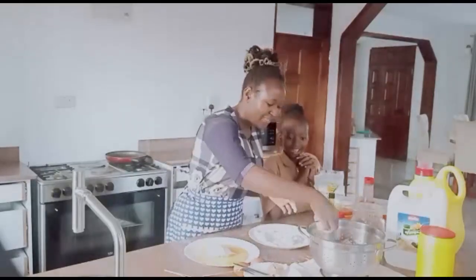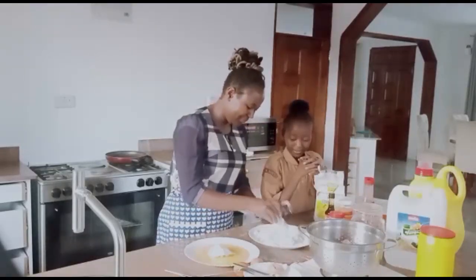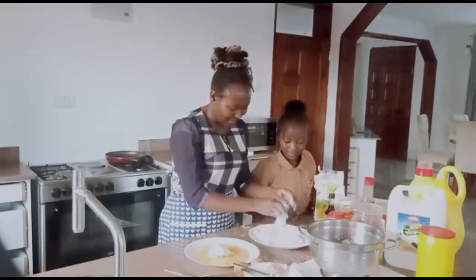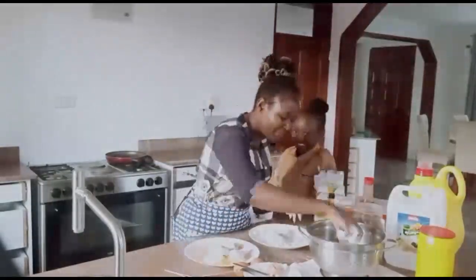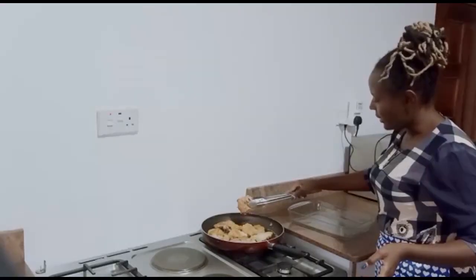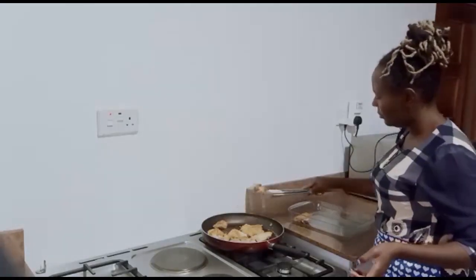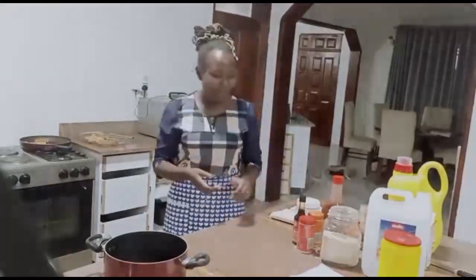Continue that until all pieces are coated like that. Now that this is done, we put the chicken in to fry. Meanwhile as it continues to fry up, we want to make our sauce.